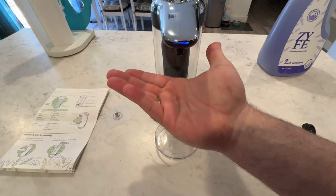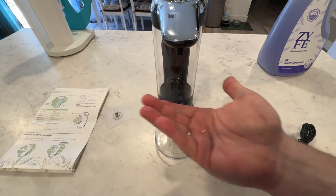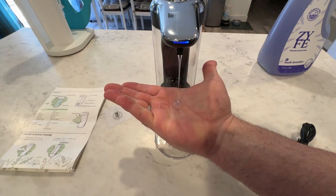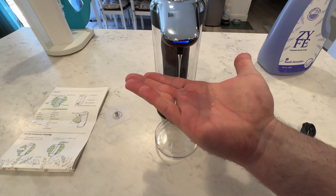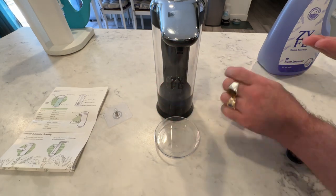That's how much dispenses — about a pea-sized amount when I have it only at the min. If I switch it over to max, let's show you how much comes out. That's how much dispenses when you do max — oh, that's a little too much. So obviously you're going to want somewhere in between, and you don't want to keep your hand there because it'll keep dispensing and triggering.